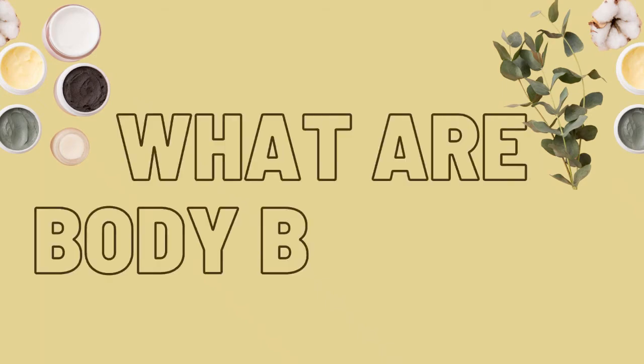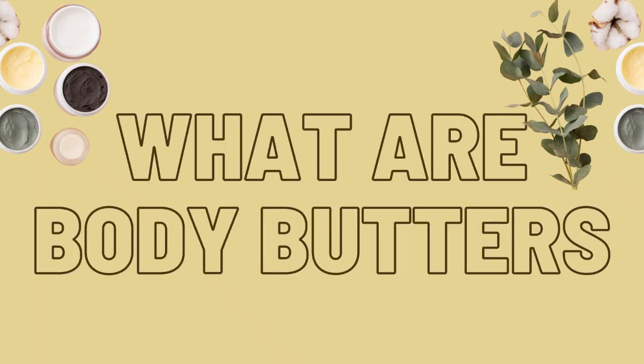What are body butters? Body butters are applied to retain moisture and nourish the skin. They are usually used on the hands, the elbows, the legs, and feet.